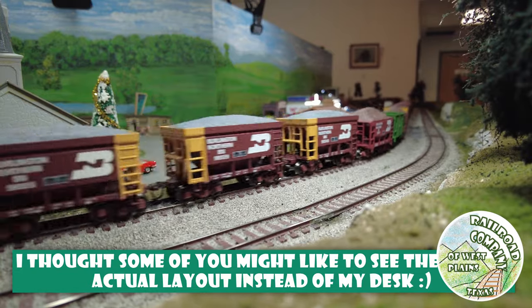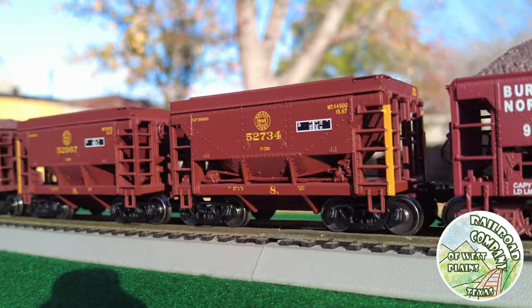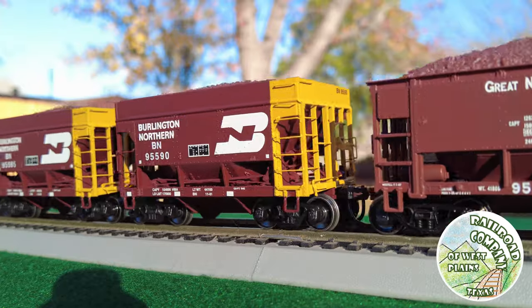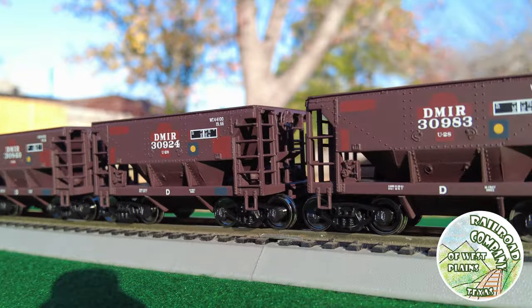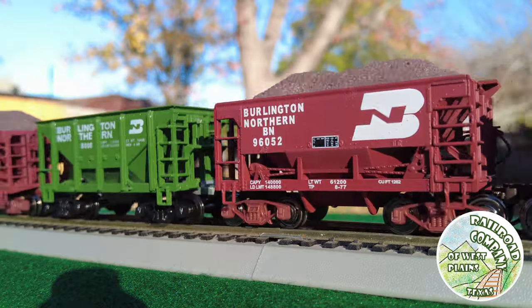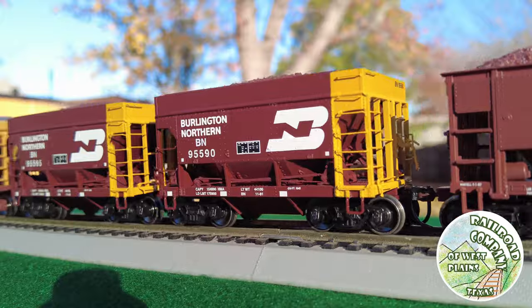Varney is a company long in the past, and I bring them up because I found a few of their ore cars while searching. They're going to be similar quality to the Roundhouse kits — not very good — but if you want a real budget ore car train, you could go that route as well.